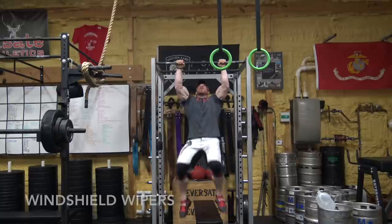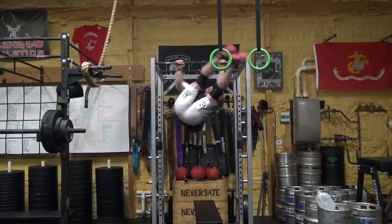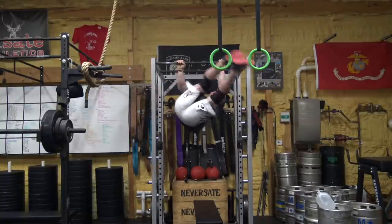Then we have windshield wipers, which I like to do hanging from a bar. But if you're not at that level yet, just lay on the ground or on a bench and start rocking your legs back and forth. Again, brace your core just like you would on a squat or deadlift or any other heavy movement. These are awesome for your obliques, but they are tough.